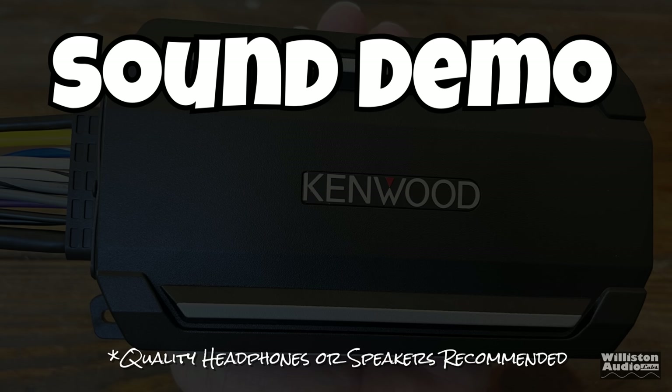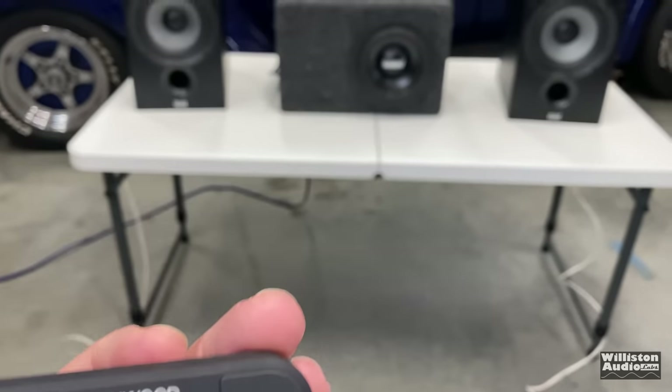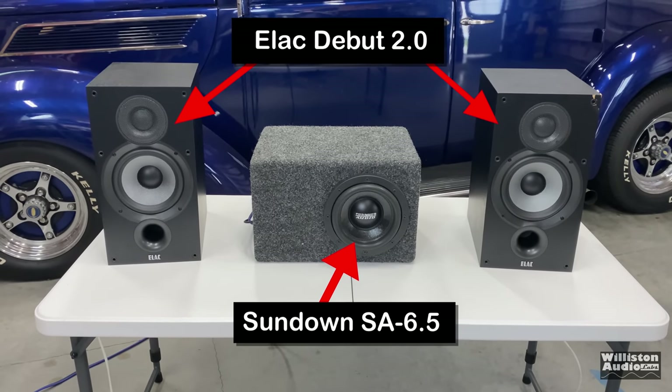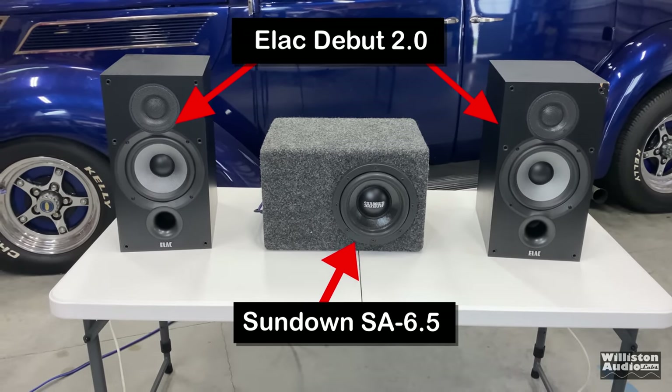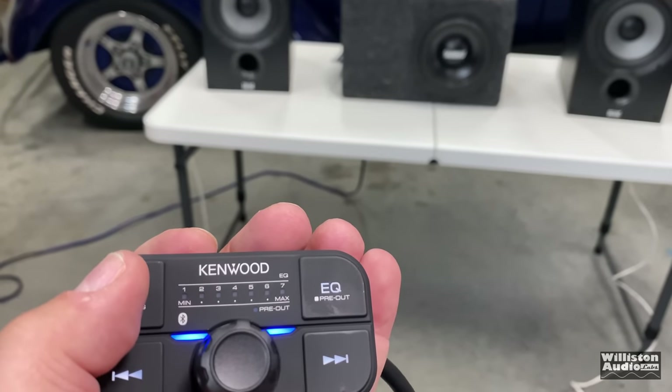Now we're going to try a sound demo. Make sure you have good headphones and good speakers — I know this is YouTube, but you can still get a real good impression of how it sounds. We have the amp hooked up here in three-channel mode and we're trying it with the Elac bookshelf speakers as well as the Sundown 6.5-inch SA 6.5 subwoofer.